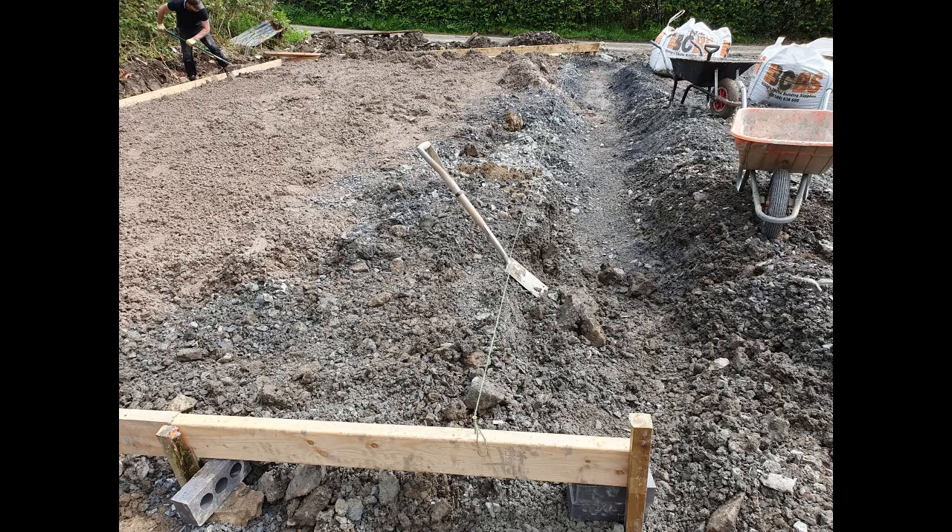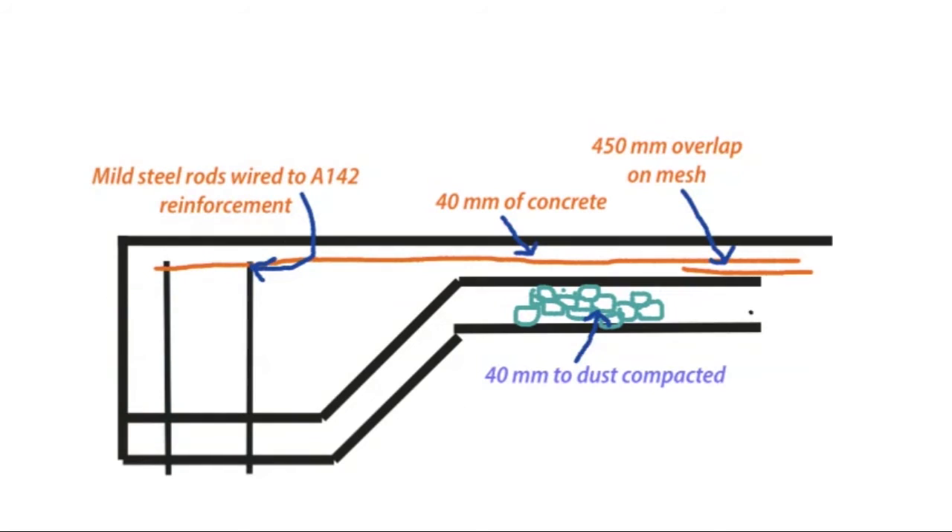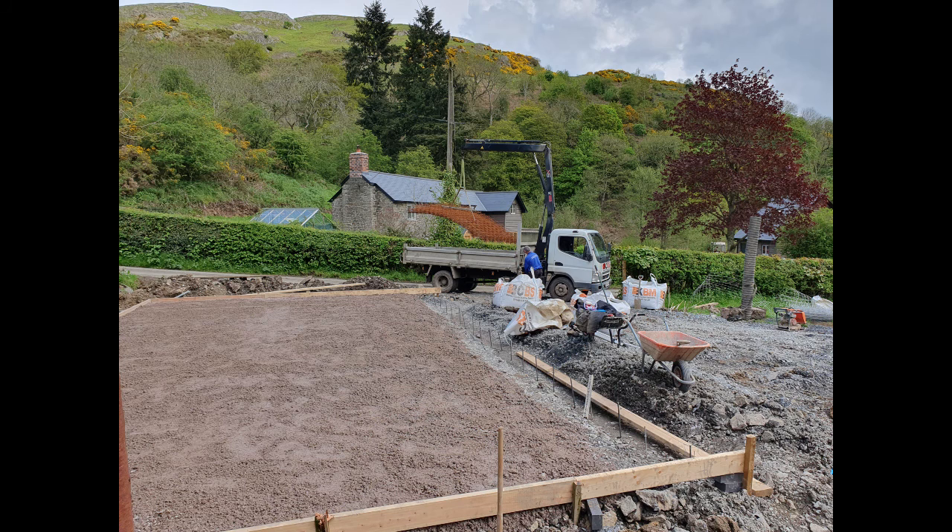In this case, because there was a drop on the front, I decided to do a raft foundation. With a raft foundation, you have to make sure that when you overlap the mesh it's at least 450 millimeters, and you must have 40 millimeters of concrete above the mesh. The mesh should sit in the lower part of the concrete base. The mild steel rods forming the front of the raft are driven firmly into the soil, with maybe a slight batter, all in alignment, then wired to the A142 mesh.